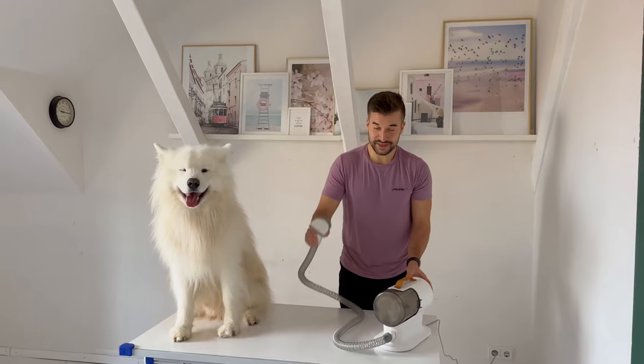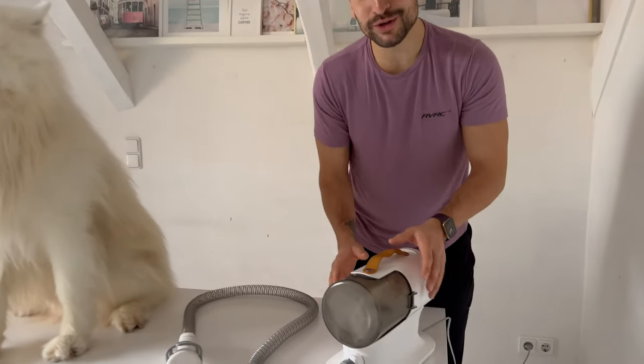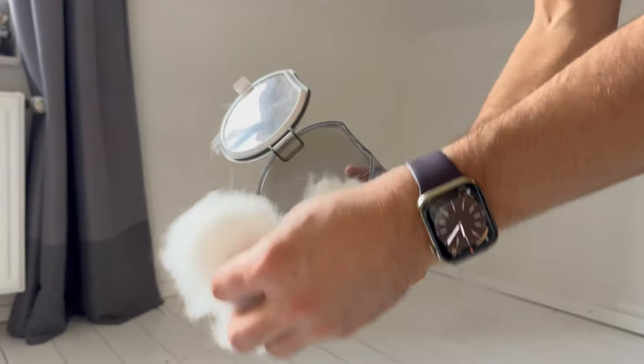Good job! The legs are done and as you can see the container is almost already full, but it's not a problem — I can just take it off and throw the fur away.